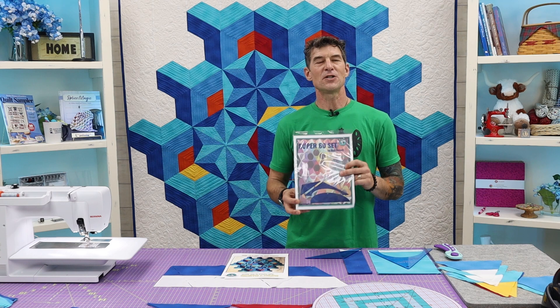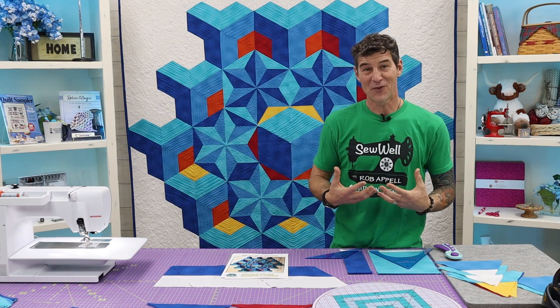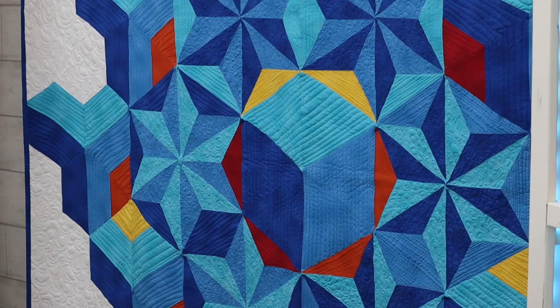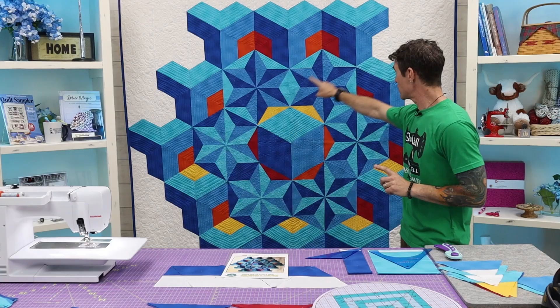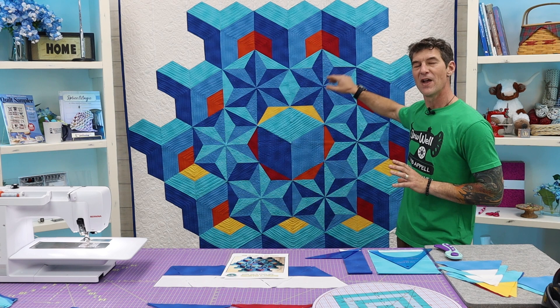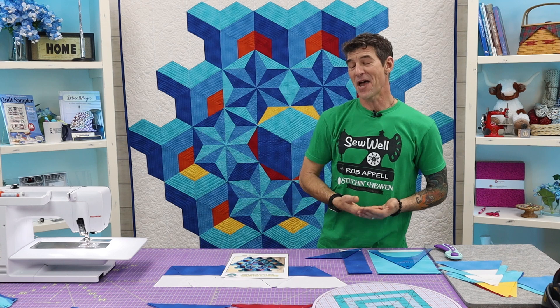I've been getting a lot of requests to design quilts from Rob's crazy brain. When you look at this really close, there are some fun color changes — notice the stars. I wanted to give you perspective and shadowing by using basically three shades of two colors plus the white. We're going to talk about our warm colors — yellow, orange, and red — and our cool colors, the shades of blue.